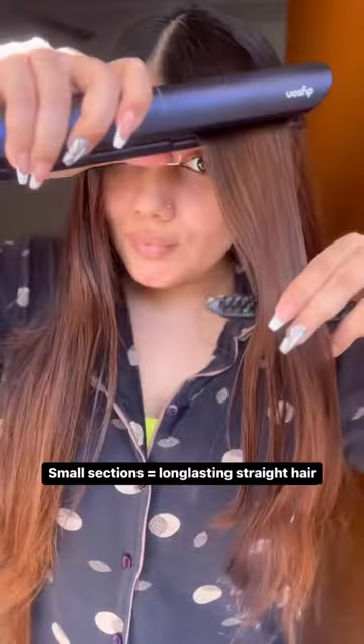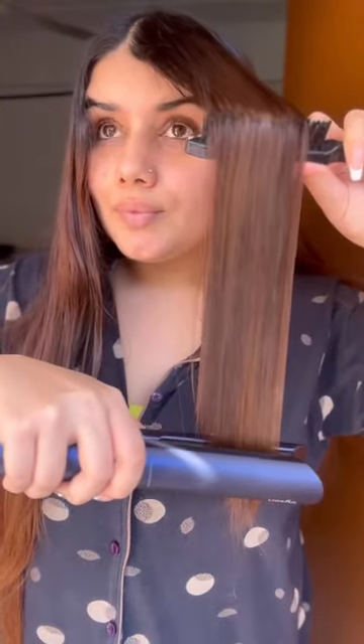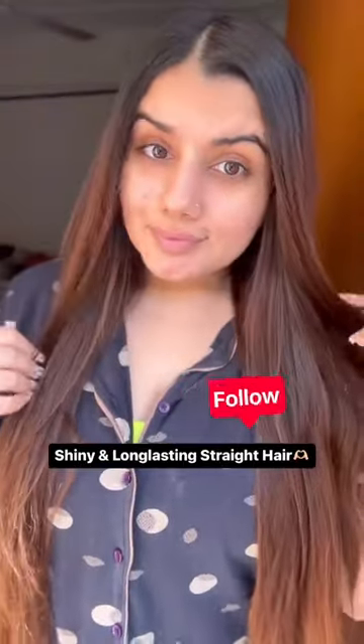Don't do it straight in 10-15 minutes — you have to do small sections and you have to do a little comb. If you do it in small sections, you don't have to do a straight run every time. You will get a good result at once. And trust me, this is very long lasting. Hope it helps!